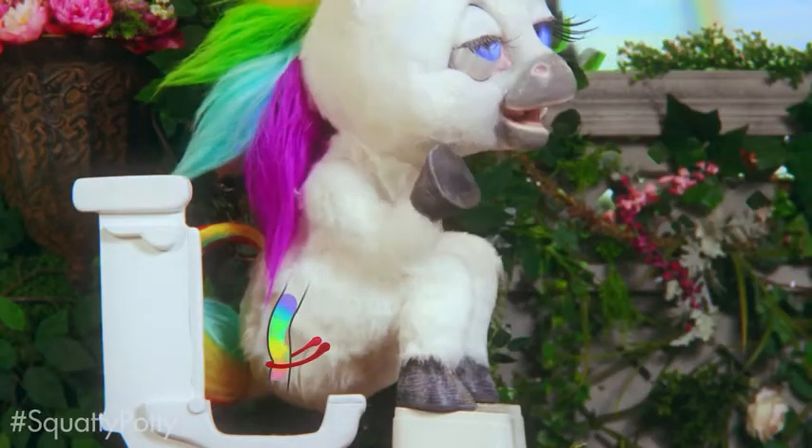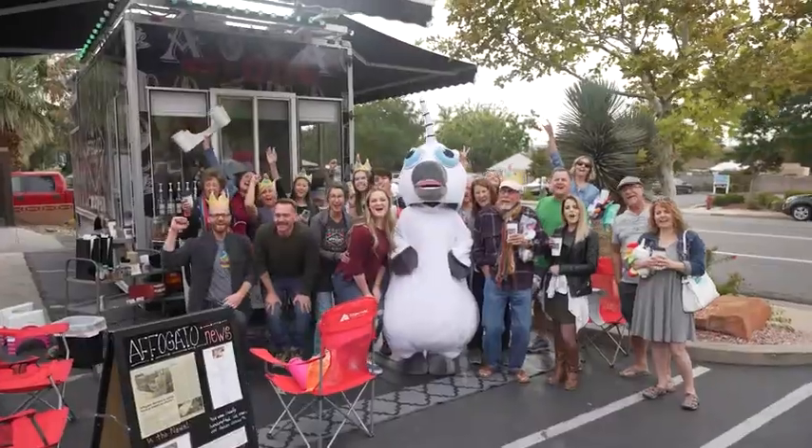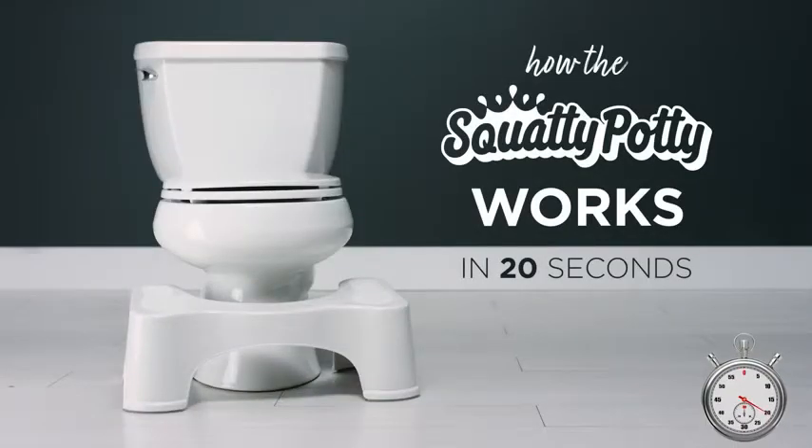So you know that thing everyone is raving about called the Squatty Potty? And how it's changed the way over 5 million people use the bathroom? We're going to show you how it works in just 20 seconds, starting now.